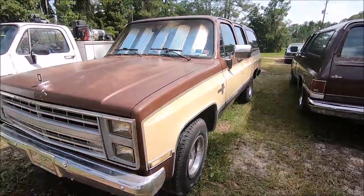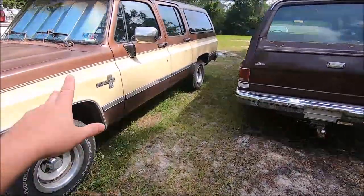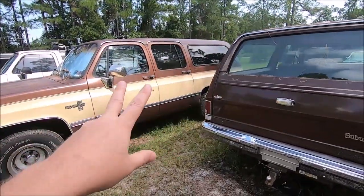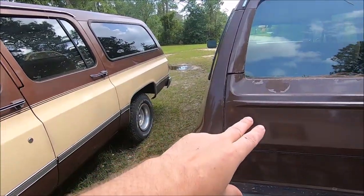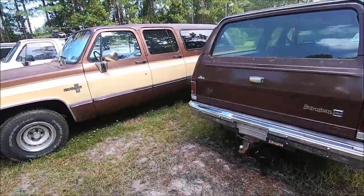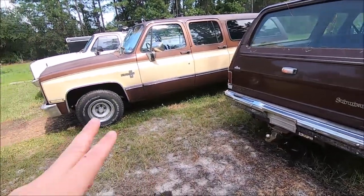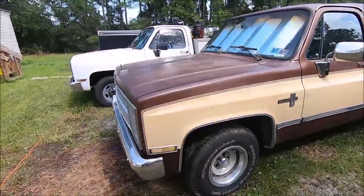These are both two-wheel drive R10 Suburbans. This one is two-tone, this one is just the single color brown. They're the same color brown - one might look a little shinier but that's probably just sunlight on the camera. They are the same paint code. These are probably as close to factory as you're going to find these days - pretty much unrestored. We've done basic maintenance to keep them going, and we've had this one for a couple years. It's a daily driver.